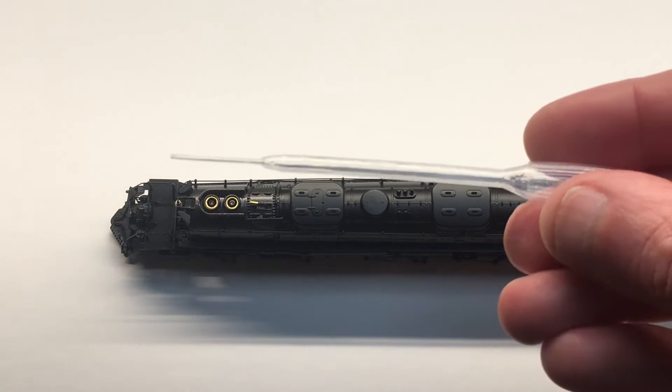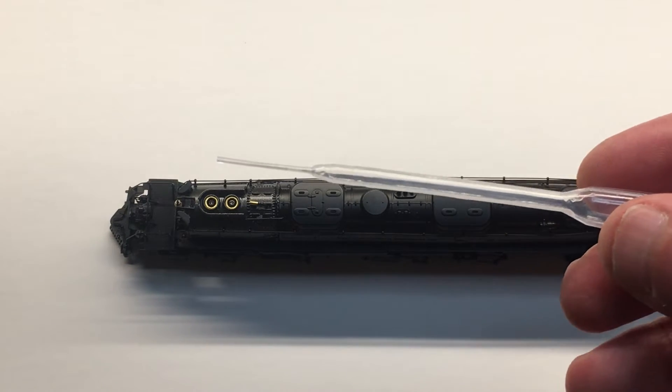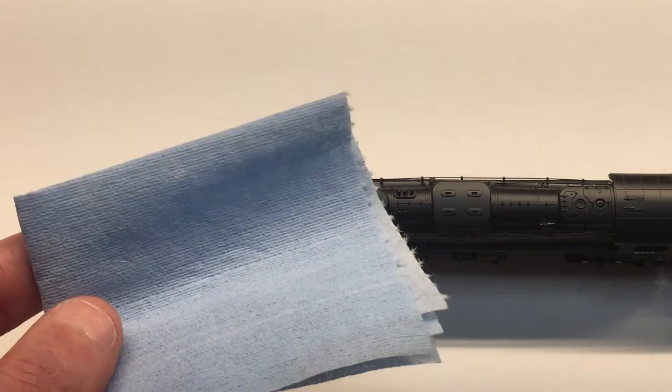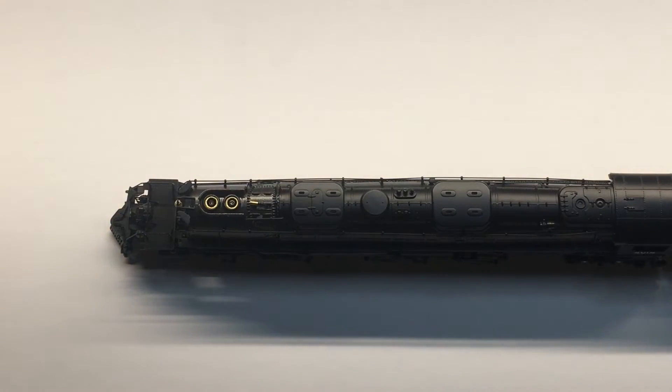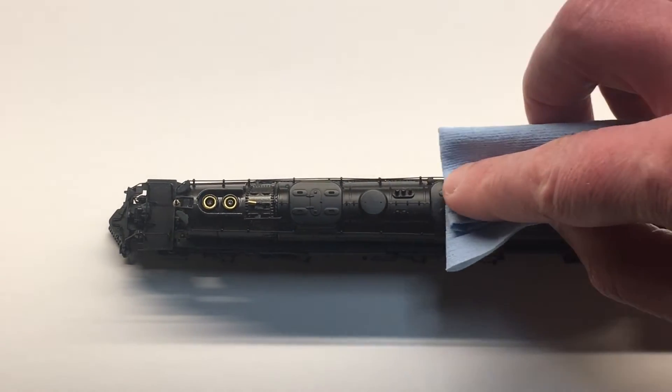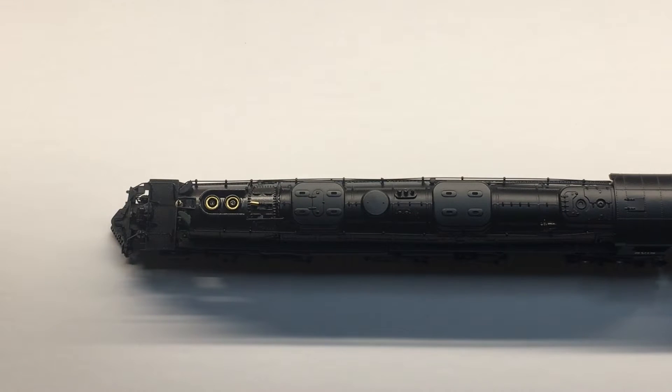Your model came with a plastic pipette for this purpose, and we recommend that you keep a paper cloth handy just in case there's a spill or an overflow. By the way, you can rub gently on the model if some smoke fluid gets on the shell, and that'll clean it right up.